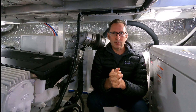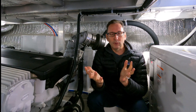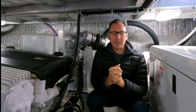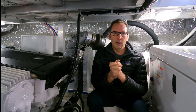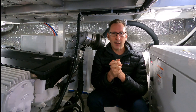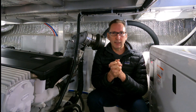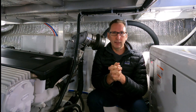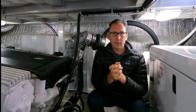Worst case scenario on a gas engine, you'll generally warp a head, and you can solve that — it's painful, it costs you a couple thousand dollars. With a diesel engine, that is not the case. A single overheating incident can cost you tens of thousands of dollars. There's so much dependency on keeping a very narrow band of temperature that it's absolutely critical to keep an eye on it.